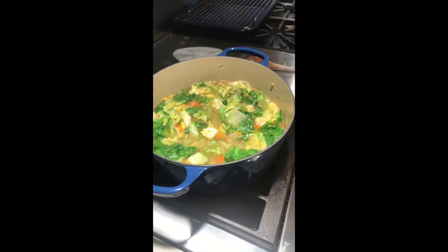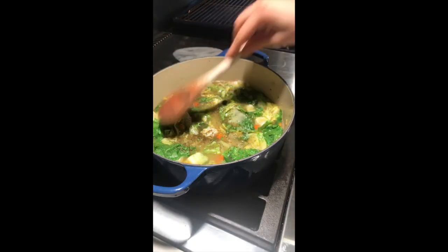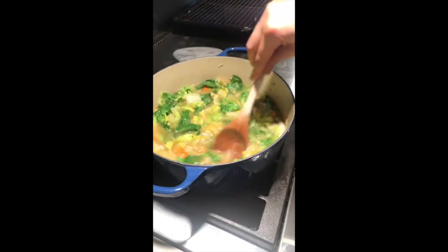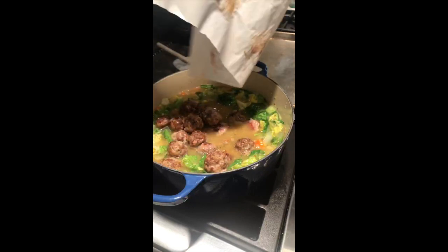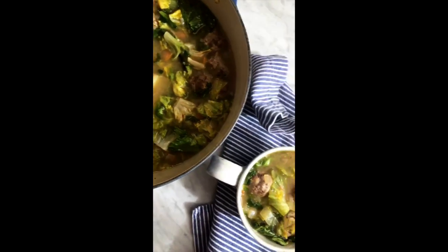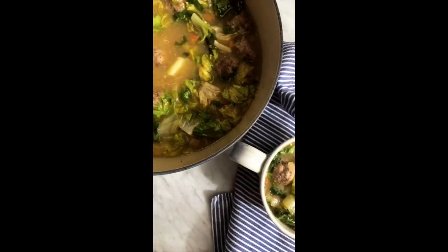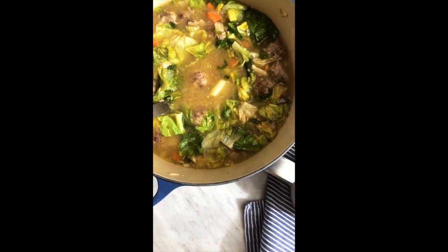As soon as my meatballs are out, I'm dropping those in there and we will have our soup ready. My meatballs are done. I am just going to take them and drop them right into the soup and get all of those magic elixirs out, as my friend Terry would say. And here's the finished product — a delicious Whole30 rendition of the classic Italian wedding soup. So go make it.